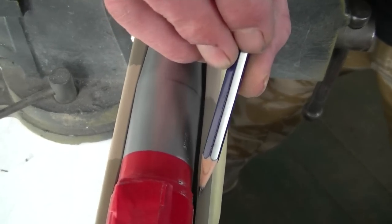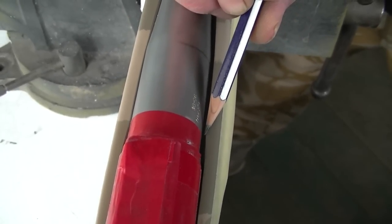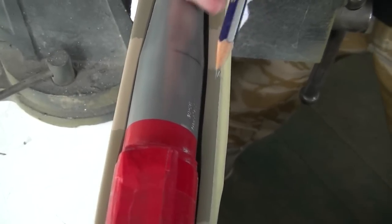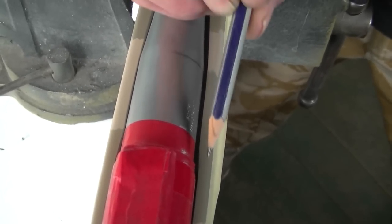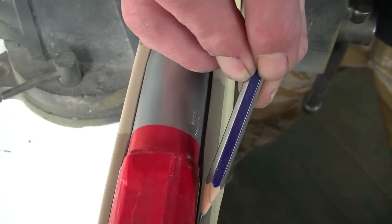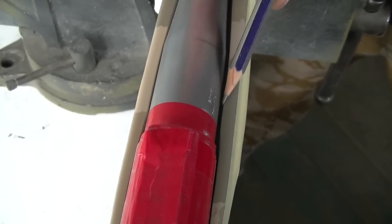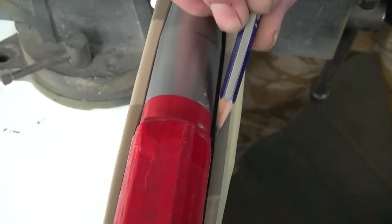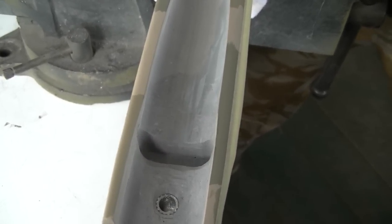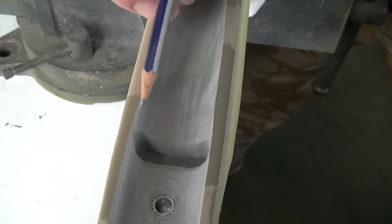If you have a look through this area here, you'll see that the stock comes along parallel, then it dips in and then becomes parallel again. McMillan have done their best to customise this to the specs of the barrel given. But when we go to do a bedding job, the cleanest line is to come through here and then just do a steady taper down. You'll notice that some stock designs have a real step just here — wash that step out into a nice taper. You want to blend that out into a nice clean straight line on both sides.